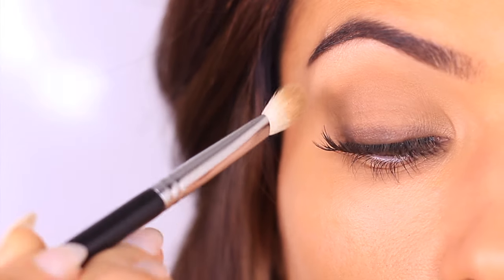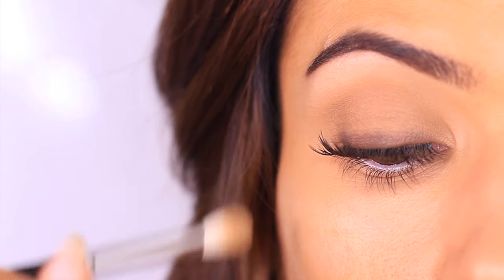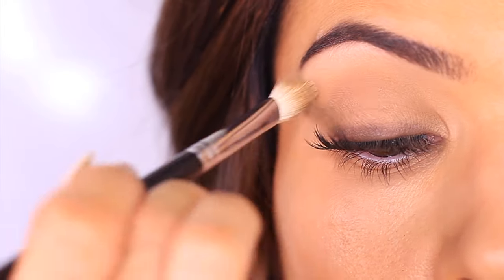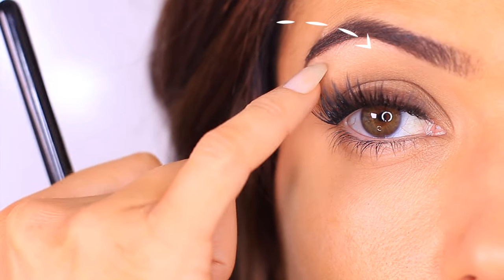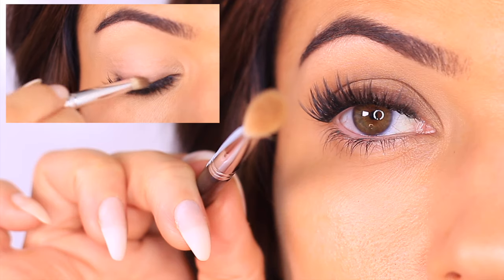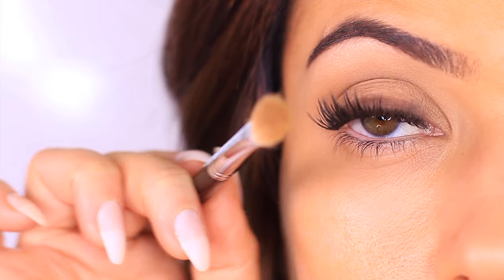Now take a little bit more of that midtone and sweep it above the lid — starting in the crease, blending upwards and fading out. A little trick is to bring your hand slightly higher, almost at eye level, so you're sweeping across. Remember, as you're blending, leave a small gap underneath the eyebrows to keep some brightness there and create a lifted eyebrow look. If you need to, reapply a little bit of that darker eyeshadow, but only if needed — it might already be as dark as you need it to be.